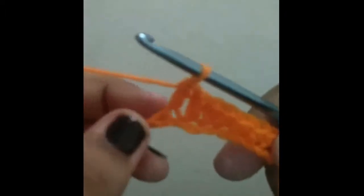Now in the next two chains you're going to do one double crochet each. So yarn over, go into the next chain, yarn over and pull through, yarn over and pull through both, yarn over and pull through the last two. Then yarn over, go into the next chain, yarn over and pull through, yarn over and pull through the first two, yarn over and pull through the last two. Now you should have one chain left.